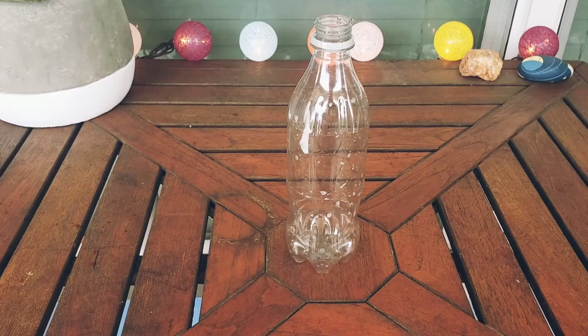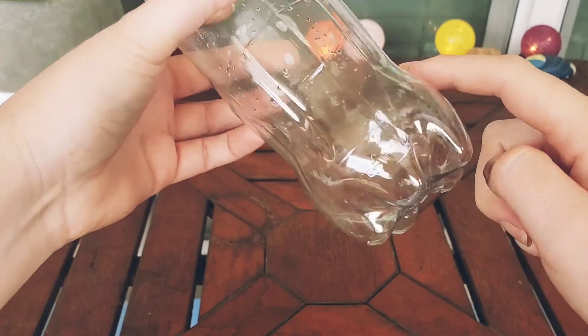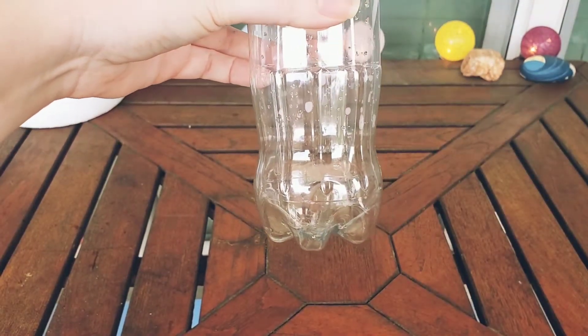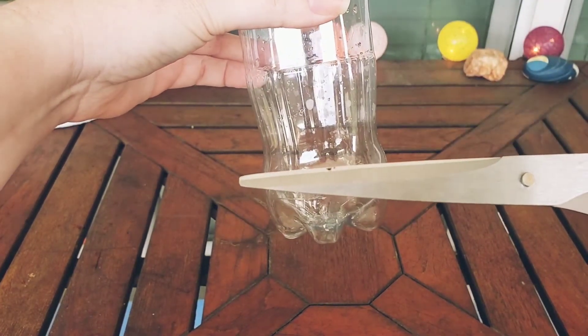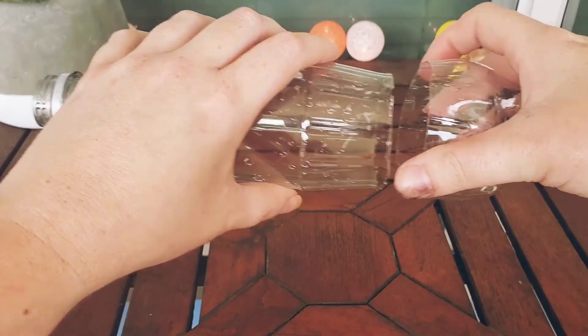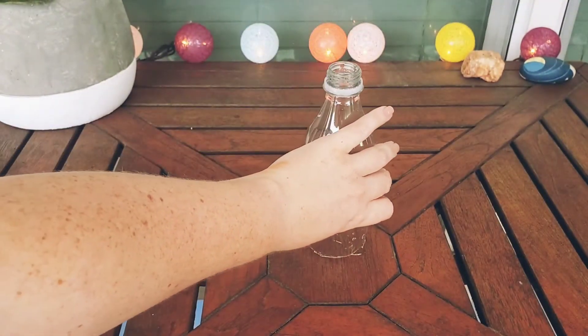Now we're going to take our bottle and we're going to cut off the end of it all the way around. Be very careful when cutting and ask for help. So now we've cut off the end of our bottle and we only have the top.